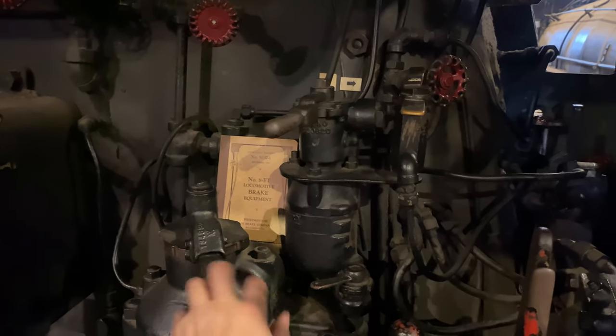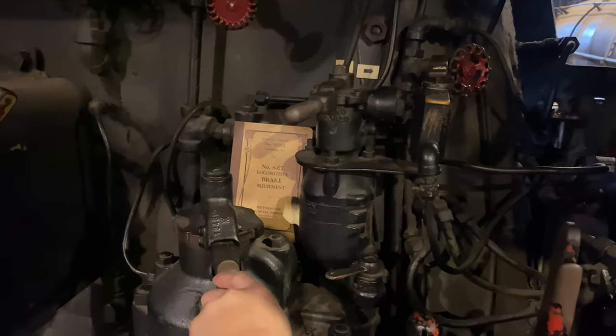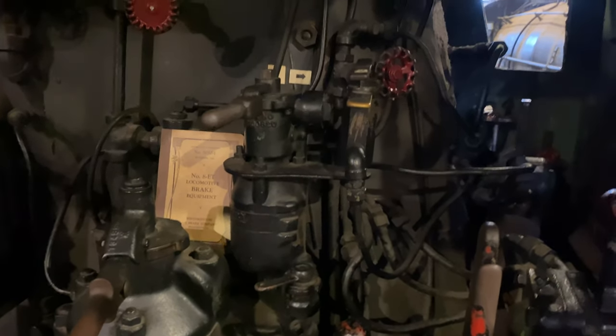Apply full engine brakes. And then if you need an additional application on the automatic brake, you would do that.